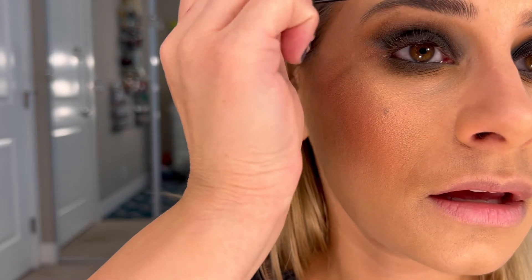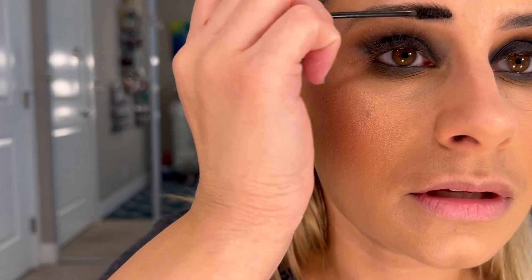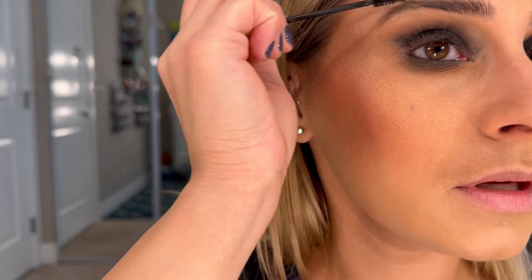I'm going to go into my brow product. This is by Anastasia, in the color Granite. It's a brow mascara — this is black, of course, because that's what I like. We're just going to hit the brows with it so we can look a little bit extra today.